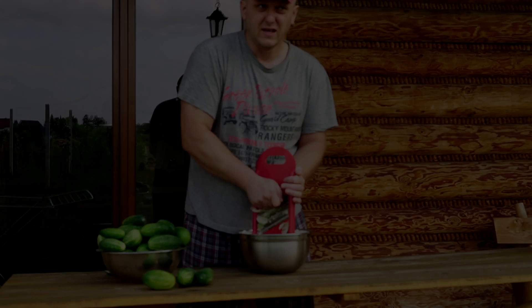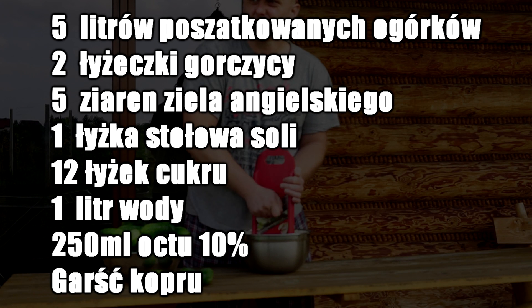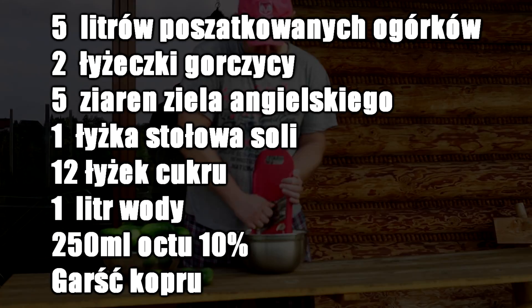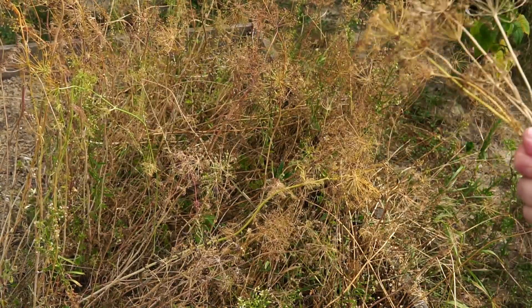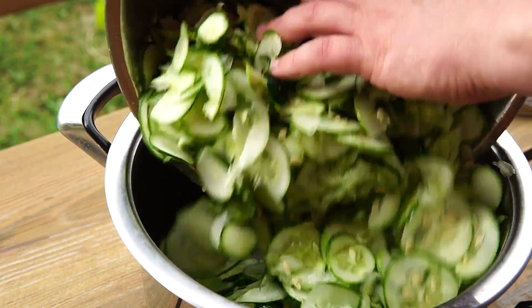Potem zrobię zalewę z cukru, soli, wody, octu i przypraw: gorczycy, ziela angielskiego, i dodaję do tego również koperek do tej sałatki.